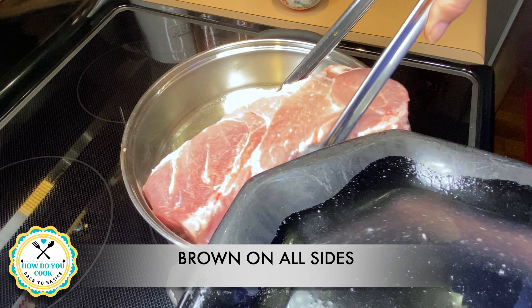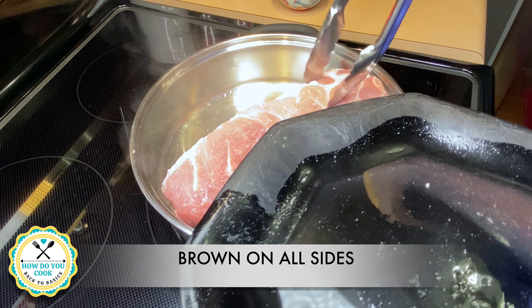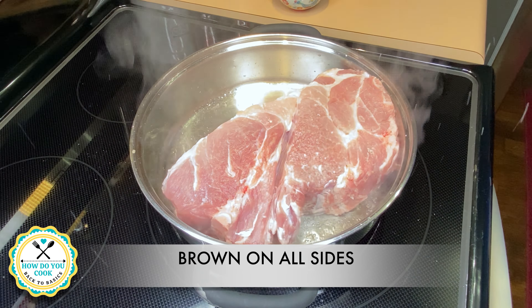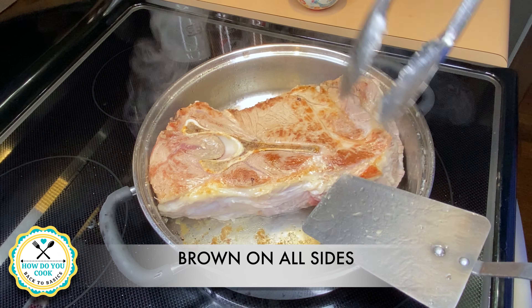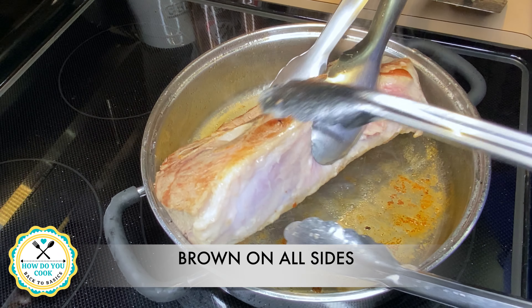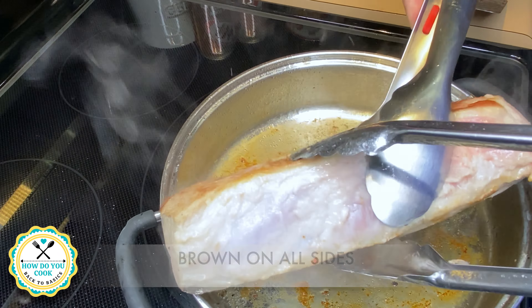First thing you'll need is some olive oil for your frying pan. Once your frying pan and your olive oil is nice and hot, go ahead and put in your pork loin or pork roast — whatever you prefer — and brown up all the sides of your roast.